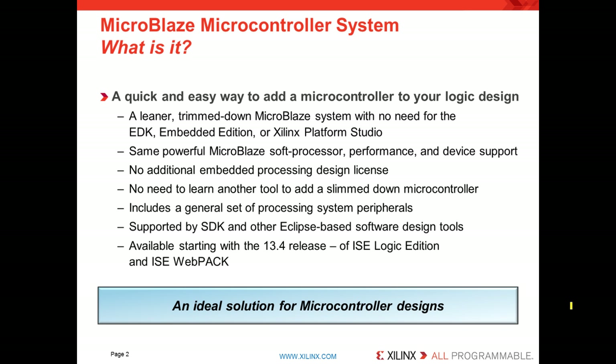It's a leaner, trimmed-down version of our popular MicroBlaze microprocessor without the need for Embedded Design Kit or EDK, Embedded Edition, or Xilinx Platform Studio. It gives you the same MicroBlaze processor, the same performance, the same device support, but now there's no longer a need to obtain an embedded design license. There's no need to learn an additional tool like XPS.